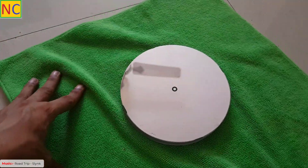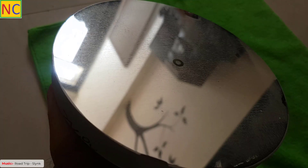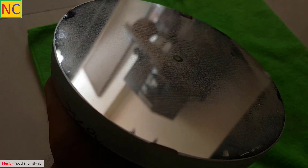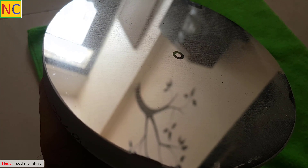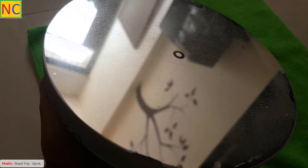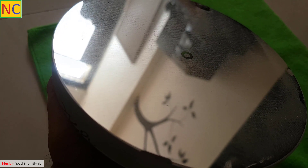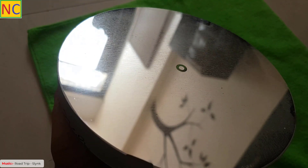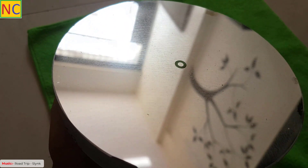Okay, let's clean the mirror. If you are thinking that you will take a cloth and wipe out all the dust from the mirror, then you are making a mistake — because dust may have hard particles in it, and when you try to wipe them out you are actually dragging those hard particles on the mirror surface, and those hard particles may scratch your mirror surface. Therefore, the thumb rule of cleaning a mirror is you should not touch the mirror surface. So I will show you how to clean the mirror without touching it. These mirrors are so expensive, so you have to be very careful while cleaning them.